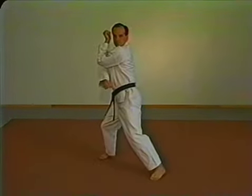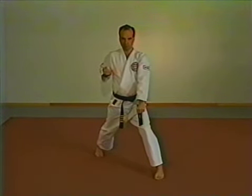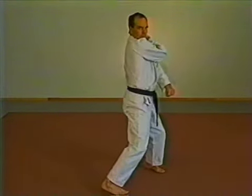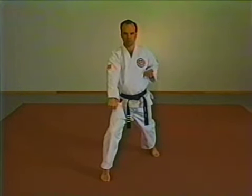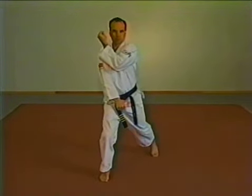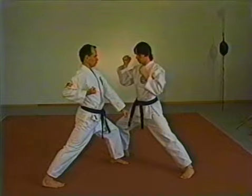Low block coming forward. From the ready stance, straighten your right arm in front of your groin and bring your left arm up with your palm facing into your jaw. As you step out into a front stance, sweep downward with your left arm, stopping your fist palm down above your left knee. Maintain a good front stance as you move forward. Here's an example of a low block against a kick.